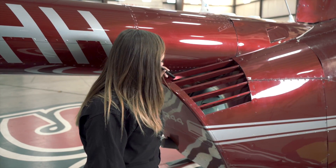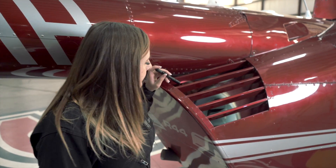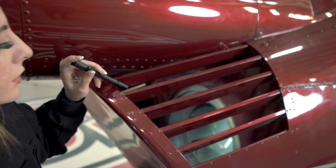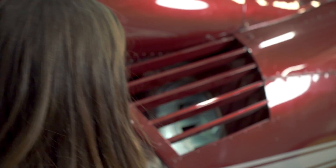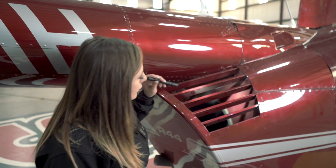Next, we're checking our cooling fan, making sure that the safety wire on the nut in the back is nice and lined up with the torque stripe. We're also looking for condition and security of our sheet metal and any internal components.